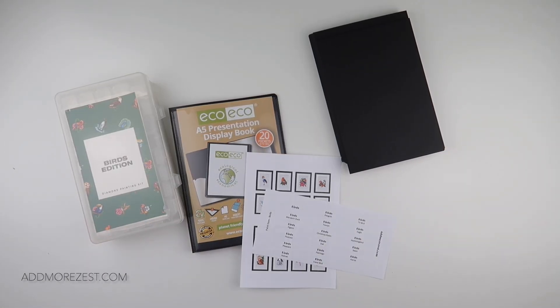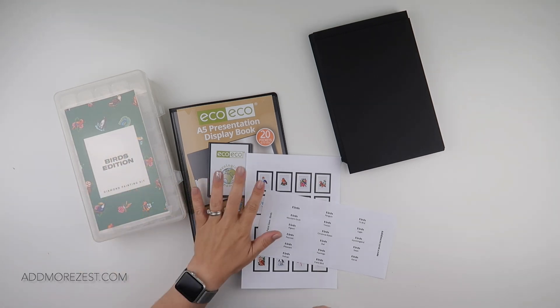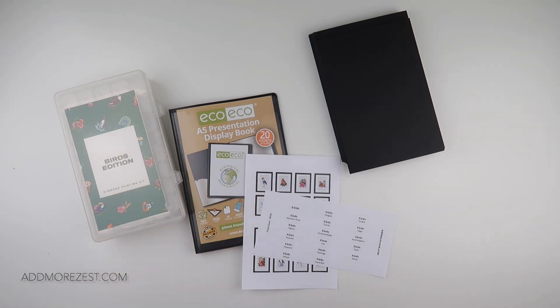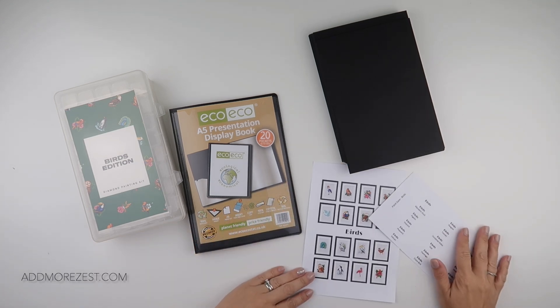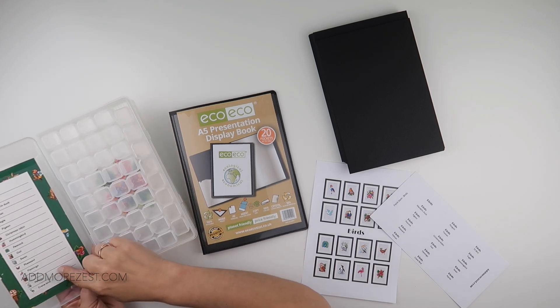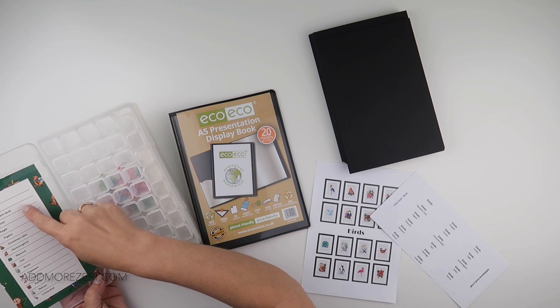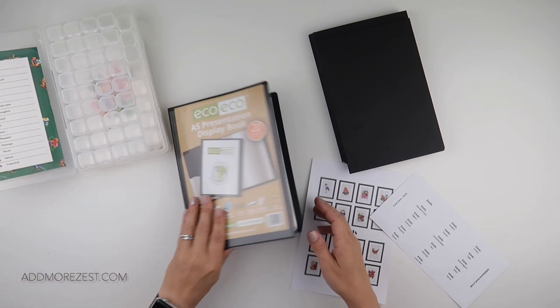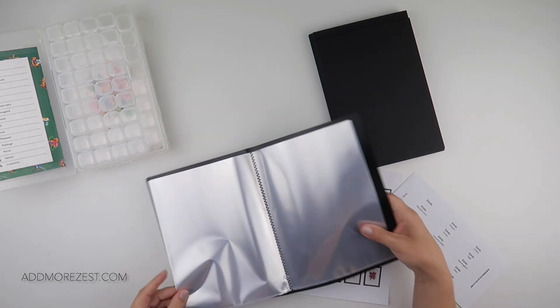Hi and welcome to Add More Zest. My name is Rebecca, also known as ForKids at 147. I've de-kitted my birds and now it's time to get them looking even more beautiful in my display book. Let me count — 2, 4, 6, 8, 10, 12, 14, 16 — yes, we have 16 birds.